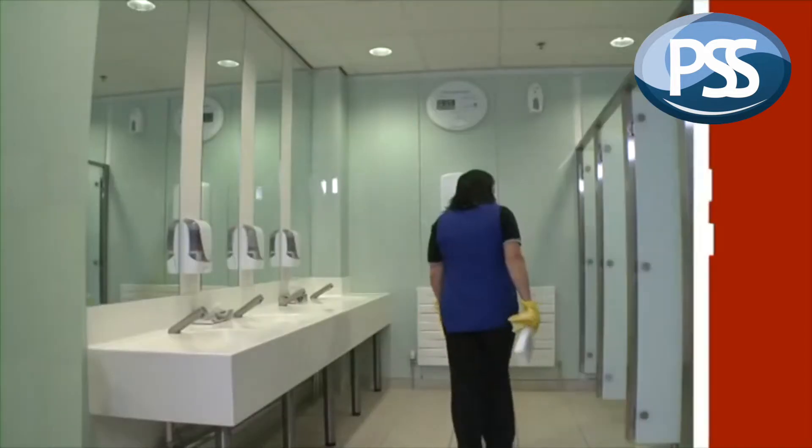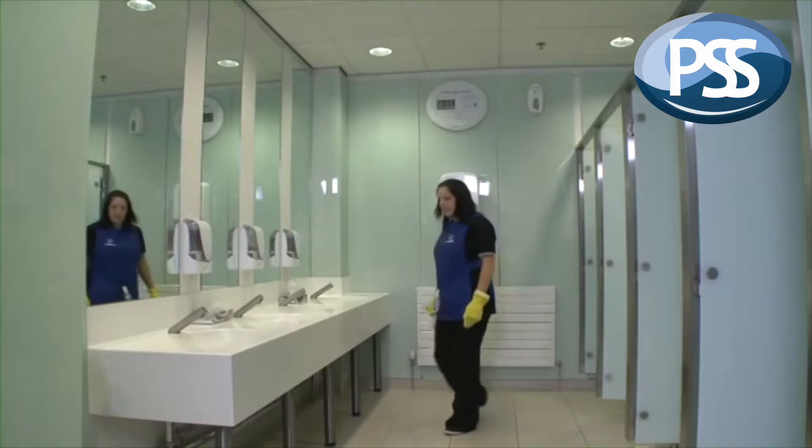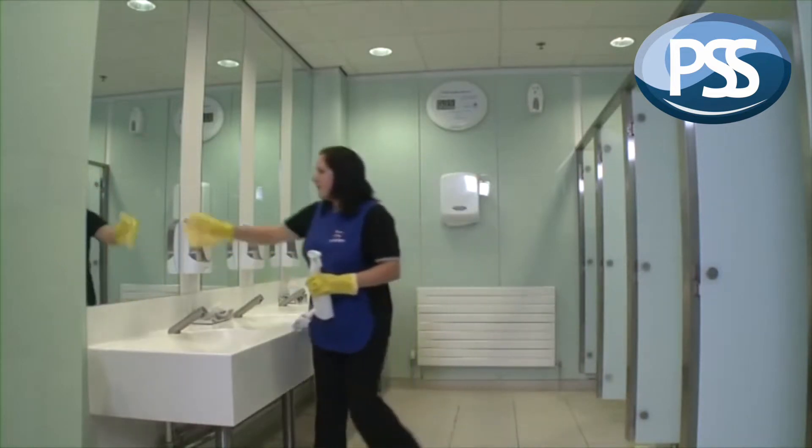Step 8 is to inspect what we've done. And if anything has been missed, go back and sort it out. Not only is this important from a hygiene aspect, but it also may impact on our jobs. We all need to keep the customer satisfied.